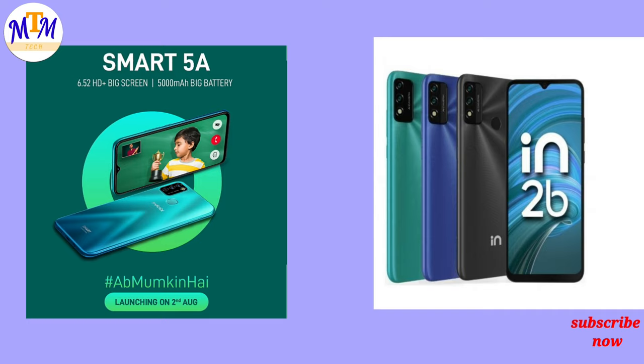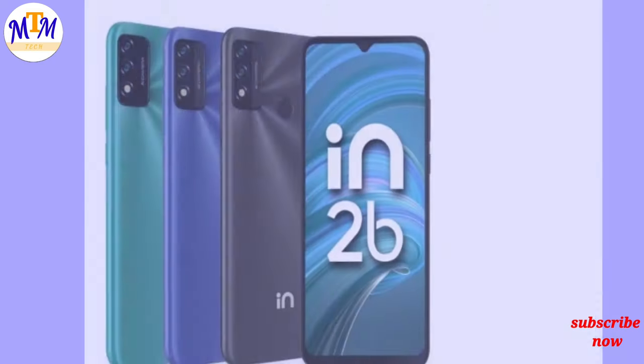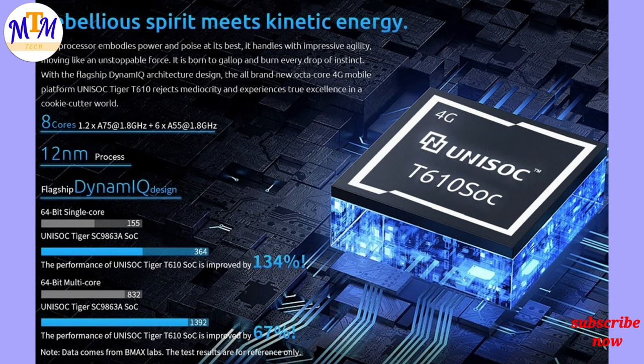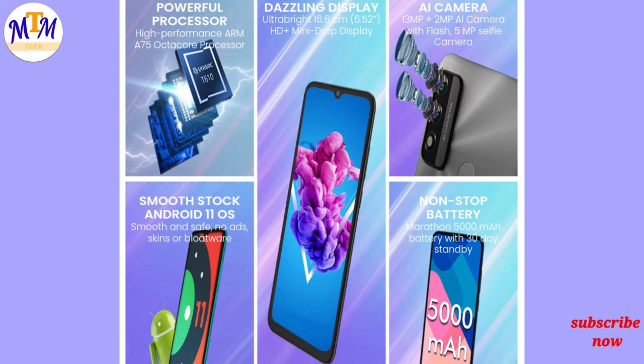This is the Micromax IN2B. The Micromax IN2B has its processor and it has a RAM of 64GB storage with 64GB RAM options available.